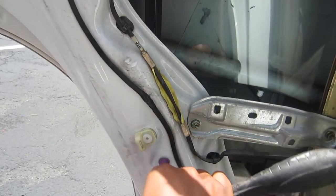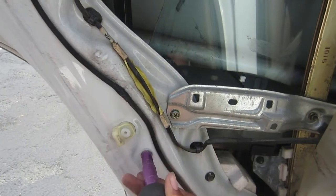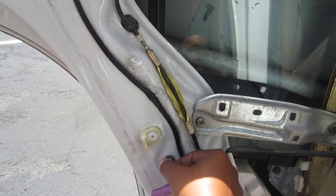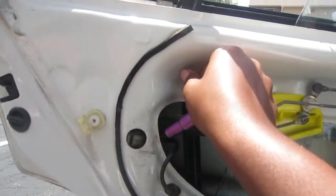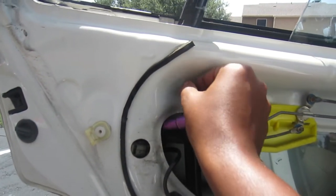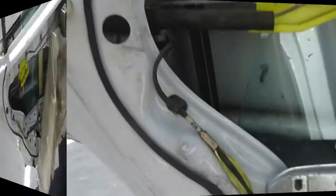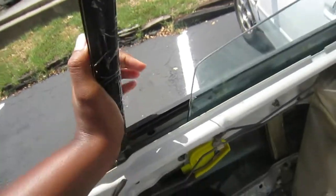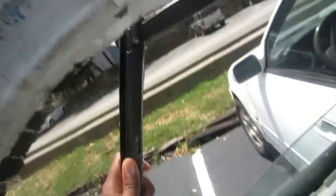If you saw, the little plastic dust cover wasn't even on there because I've replaced window motors and things like that on this door before. So it doesn't even have that little tacky sticky stuff it's supposed to have — it's just kind of hanging there.